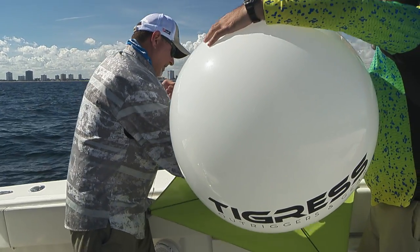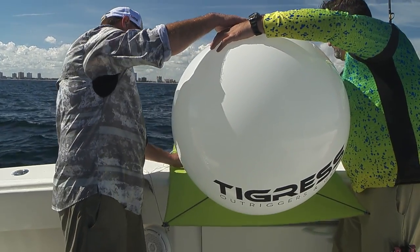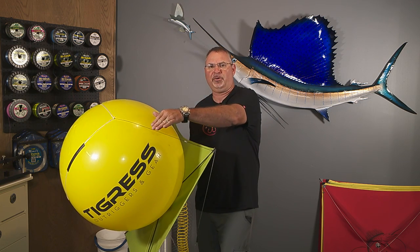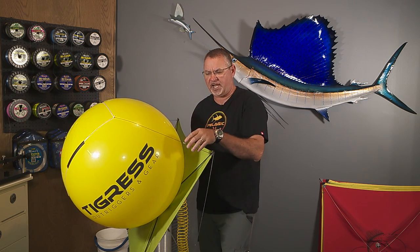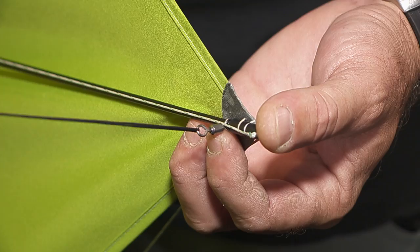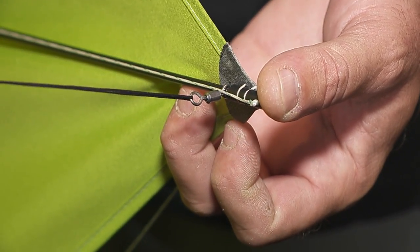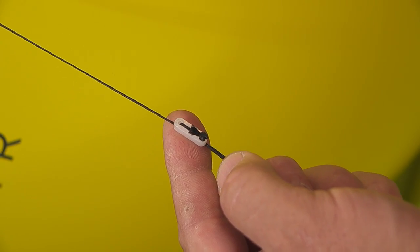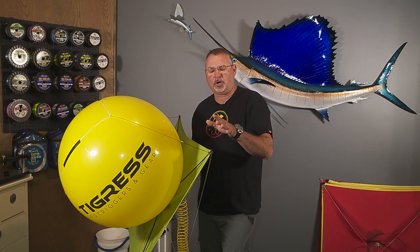Make sure that your kite thong is first affixed to the kite before putting the balloon on the kite. A lot of guys will use monofilament to wrap around the balloon to hold it firmly to the kite. I find that these three or four legged kite thongs are super simple — they just slide right over the spars. They're adjustable and it makes it really easy to keep that balloon and the kite one cohesive unit.